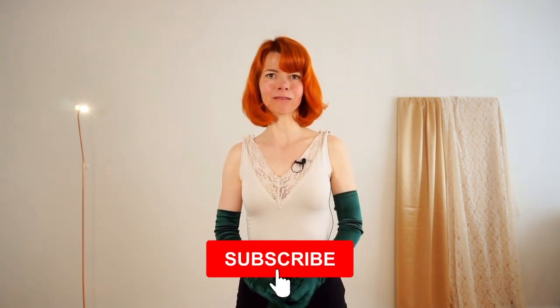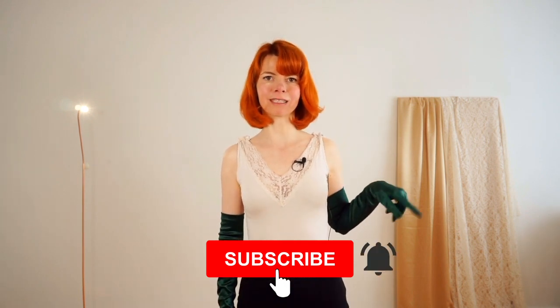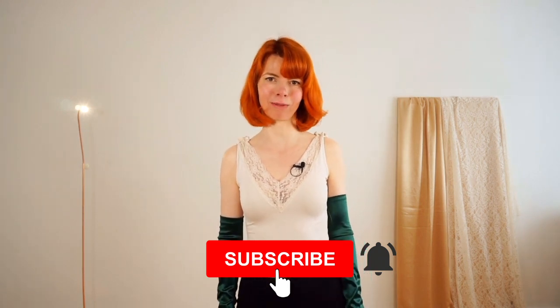If you're interested in this, please consider subscribing to my channel and also press this little bell here, so you will always get a notification every time I publish a video. And in this video you're going to learn two ways of peeling off your gloves.